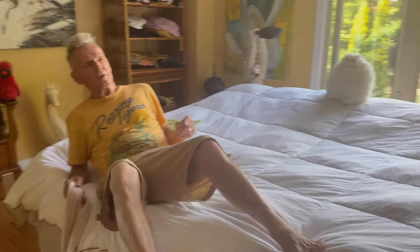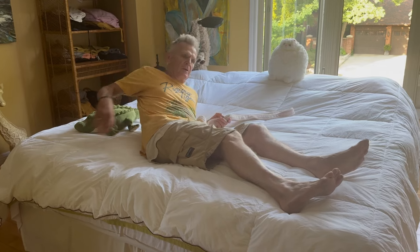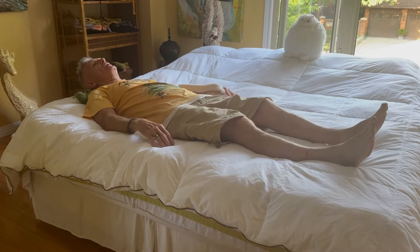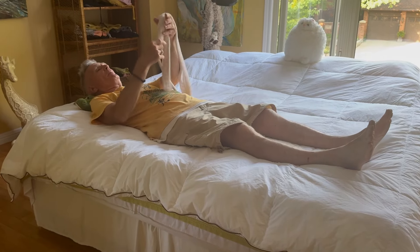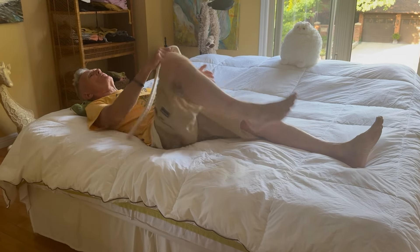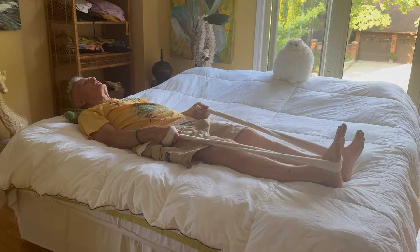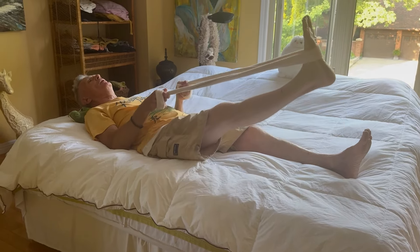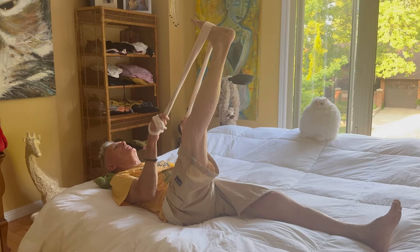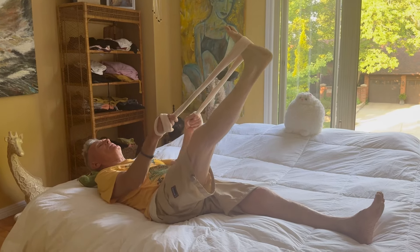I call this the supine straight legs — supine means you lie on your back. I'm on my bed; what better place to do the supine straight legs. I've got a little pillow under my neck to support my head and keep it in neutral. I've got my kimono cord here — you can use anything, a skipping rope or whatever you have. Put this under one of your feet and hold on to it. Keeping both legs as straight as you can, lift one up. Don't bend it — get it as high up as you can. If it starts to bend, take it down until you can get it straight.